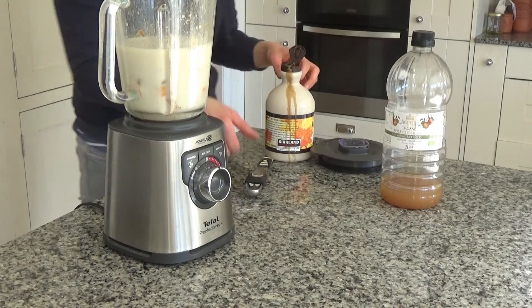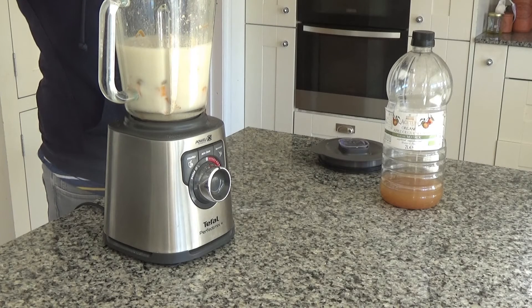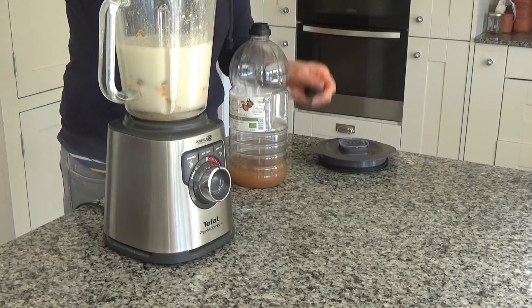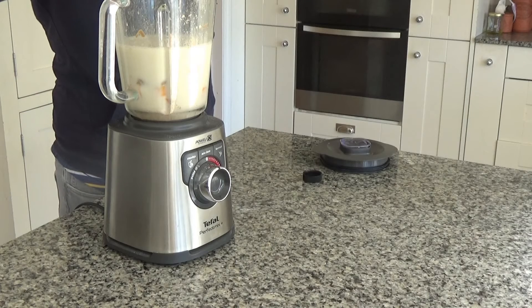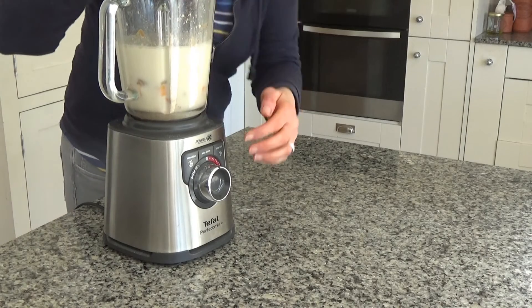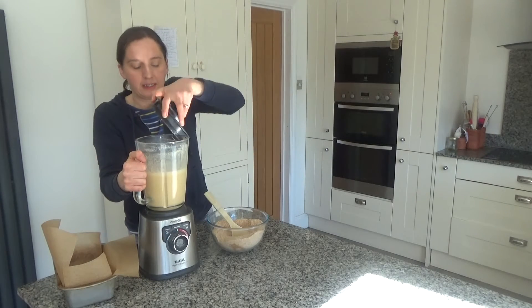I'm going to add two tablespoons of maple syrup — you could use honey if you're not making this vegan, or any sweetener you like. This is optional really, because with the sweet potato it's quite a sweet loaf anyway. Then I'm going to add a tablespoon of apple cider vinegar as well. I'm going to put the lid on and blend all of these ingredients together until smooth.